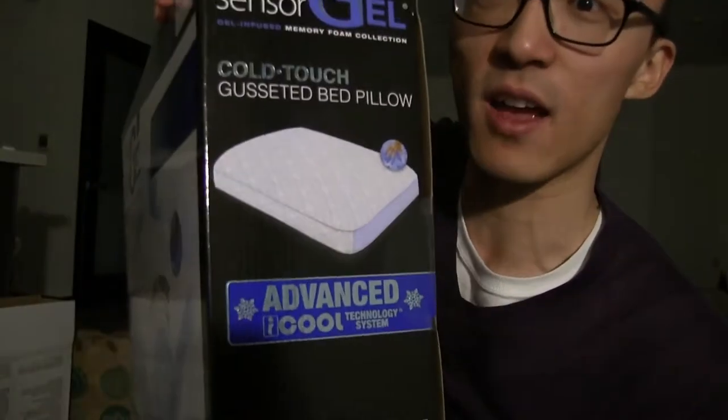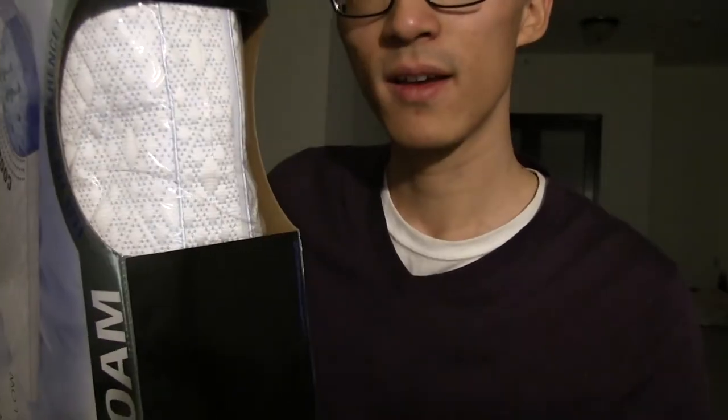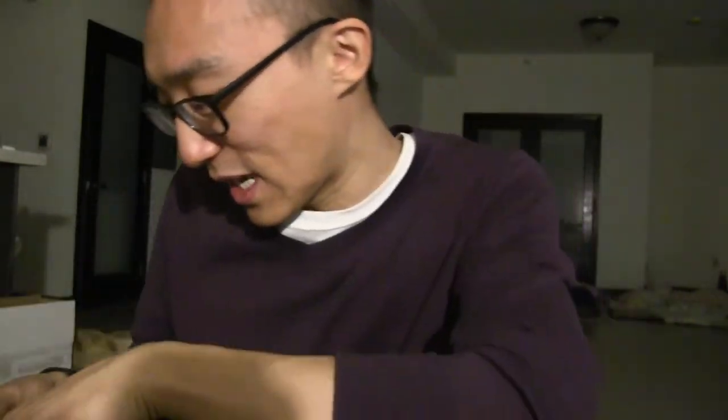It says it has an advanced cooling system. Look at this. It's a memory foam. So let us unbox this and see what happens. That was very easy — all I had to do was rip open that little tape right there. It's better than most boxes where it takes you 20 minutes to get all the little tapes out.